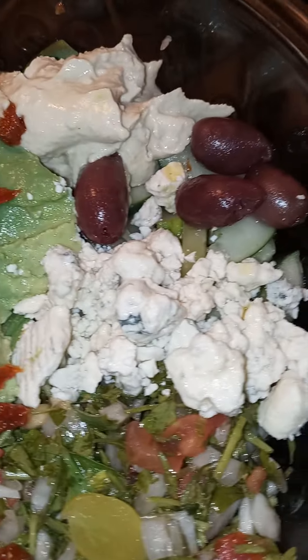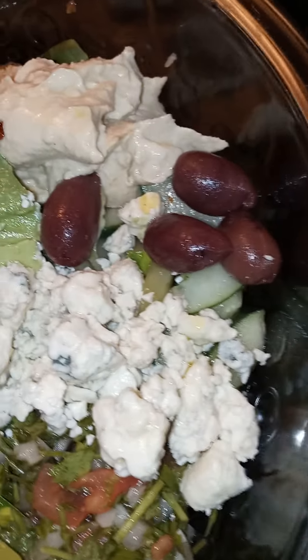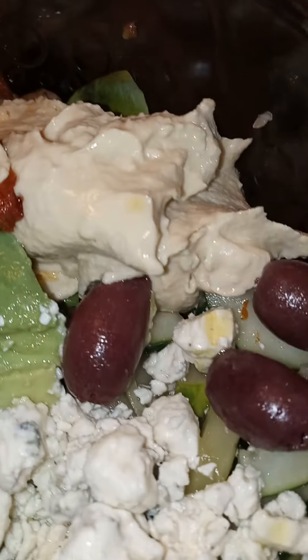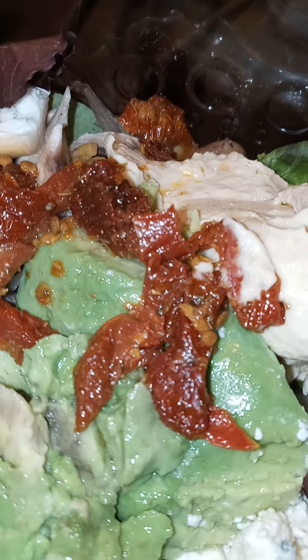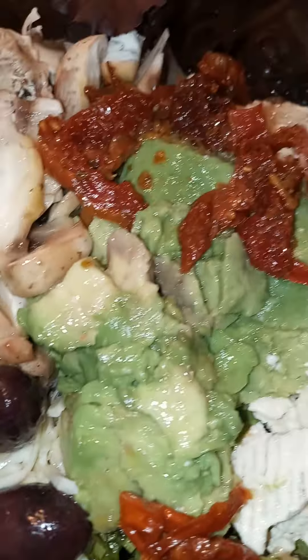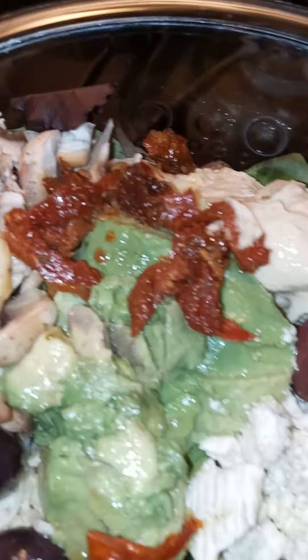I have another one of those big salads. You see the gorgonzola cheese, black olives, Greek olives, then you see little cucumbers, hidden hummus, sun-dried tomatoes, guacamole, some mushrooms over there. Then in the corner here is some freshly grated Parmesan cheese, pickled jalapenos, then I have arugula and spring mix.